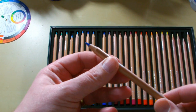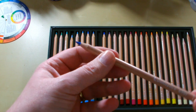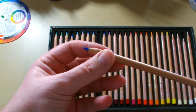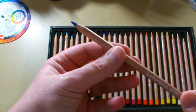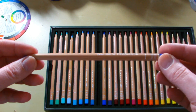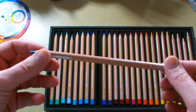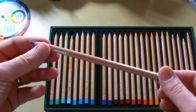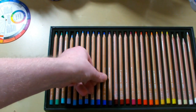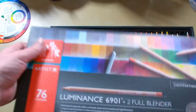These pencils are wax based as well. But having said that, they're not like Prismacolors where you get a lot of bloom. It seems to be a harder wax and it's not a very soft pencil, although it lays down colour incredibly creamy and rich. If you compare them to the Faber Castell, which are oil based, you can definitely tell the difference in terms of softness and hardness.